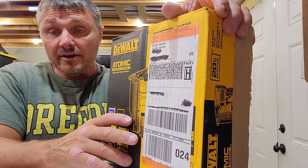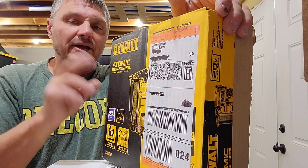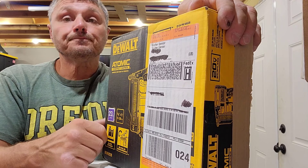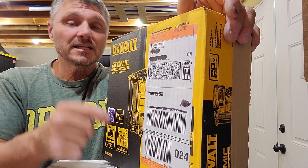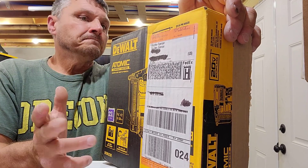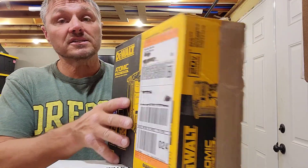I got online and heard that DeWalt had a 23-gauge cordless. I looked around, couldn't find it on Amazon surprisingly, but I found it on Home Depot. Two days later the thing shows up — $250-ish. I'm just going to unbox this and see what we have. I know it's just a bare tool.